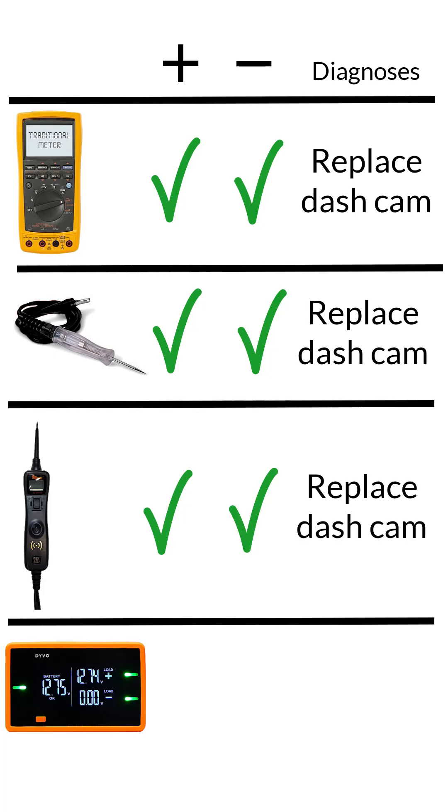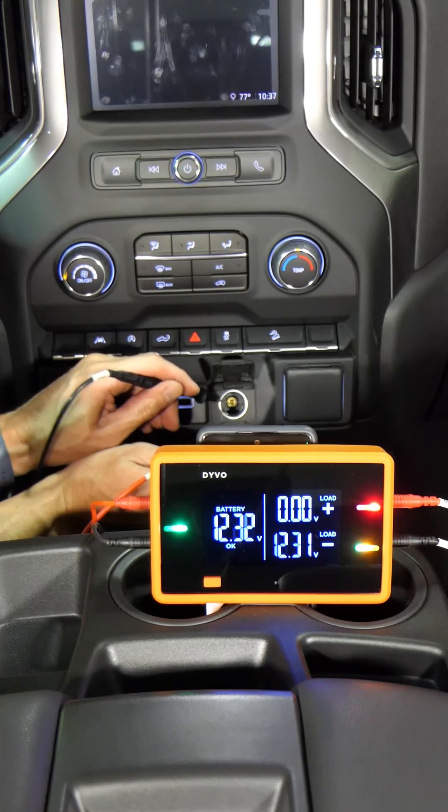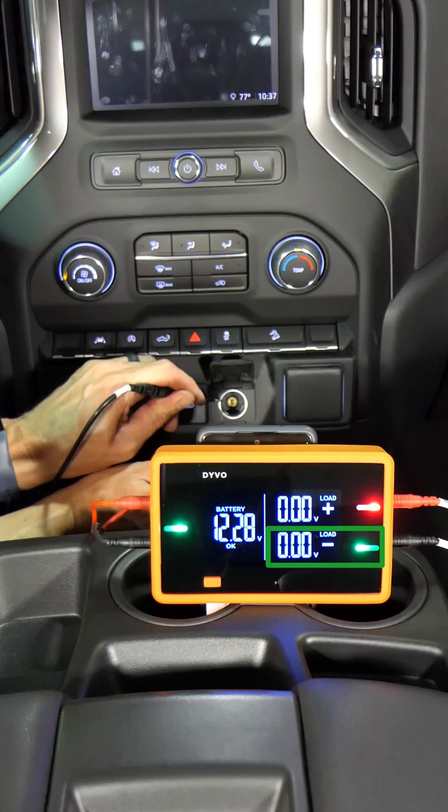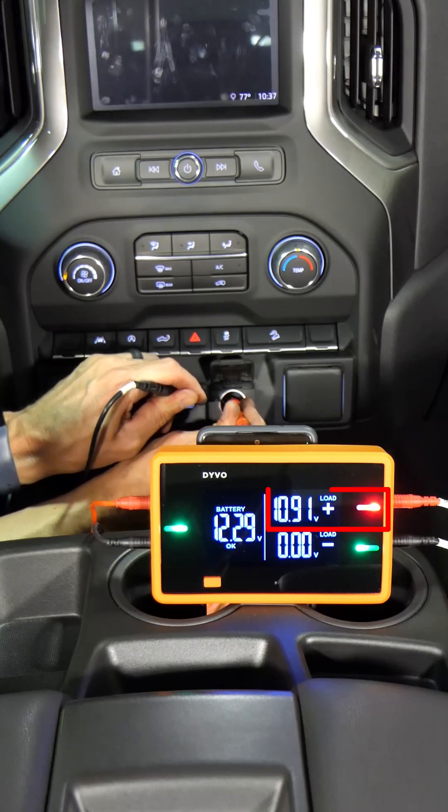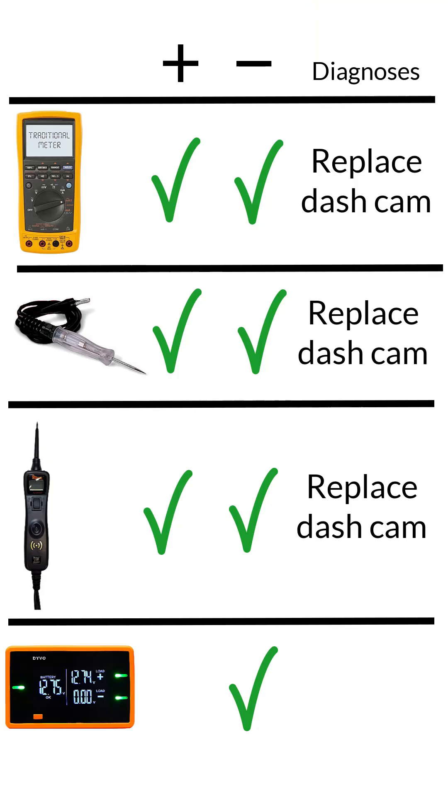So we have a third tool that says replace the dash cam. I'll use Devo for the last test. Ground shows a green LED and zero volts, which means ground is good. But take a look at the power — the red LED indicates a problem because there's only 10.9 volts on the power side. So Devo's saying we've got a good ground but a bad power.